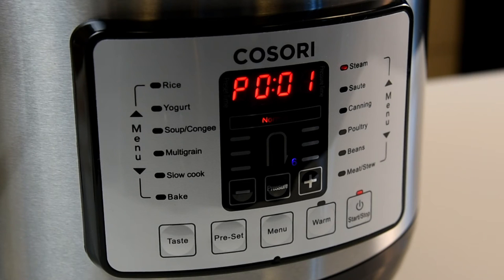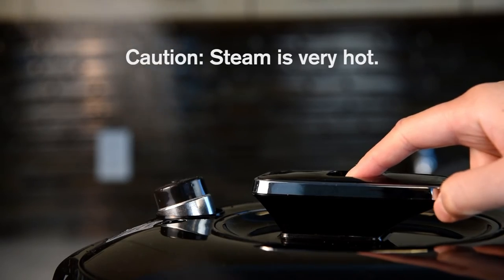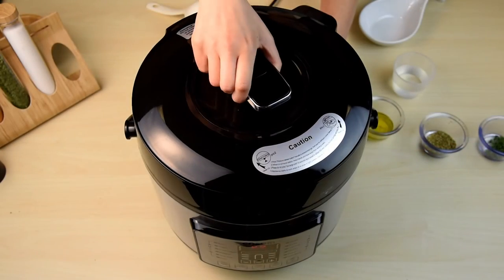Once your recipe is complete, the Kisori pressure cooker will automatically keep your food warm until you're ready to eat. Just be sure to release any remaining pressure through the safety release valve before opening the pressure cooker.